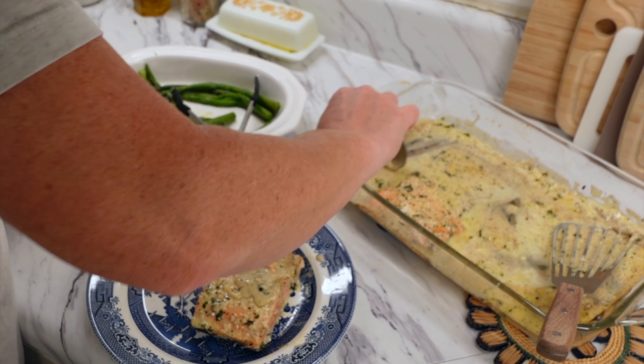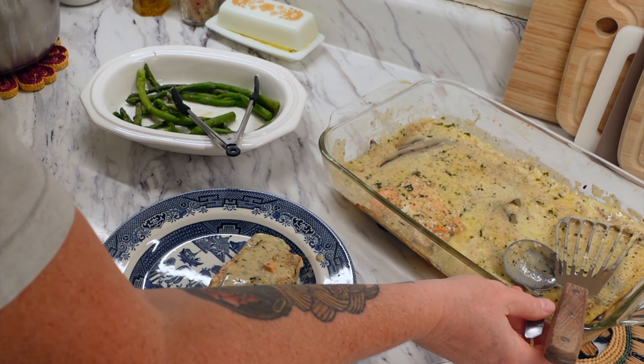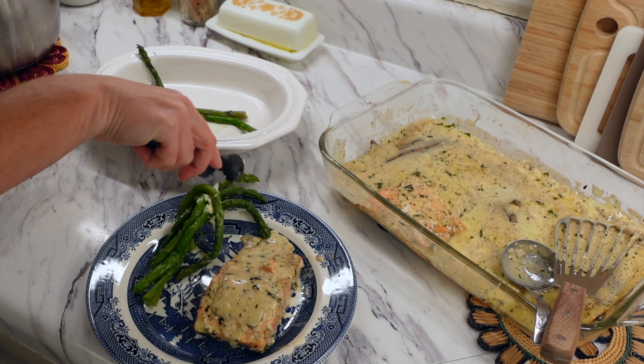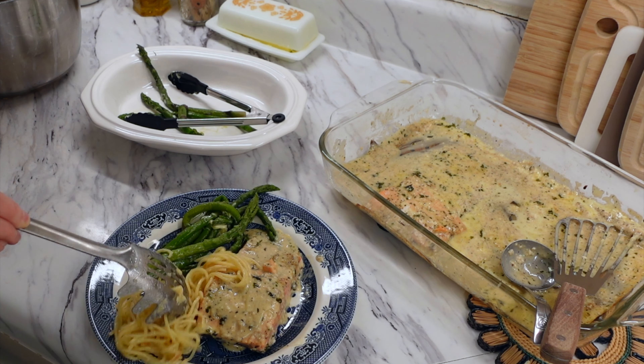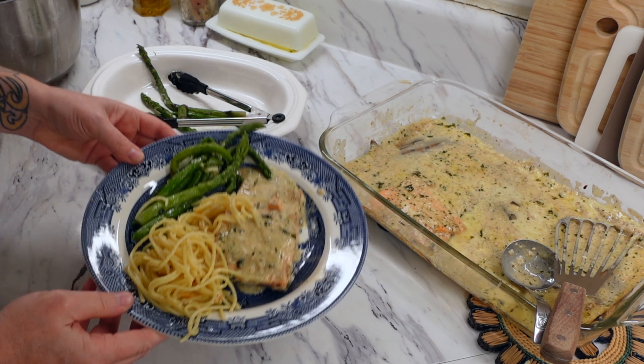I had some asparagus in the freezer from our May garden, so I decided that would go perfect with this meal — had that on the side with a little bit of butter. There's the salmon and those noodles. This meal was so so good. It felt almost too fancy but it was absolutely delicious.